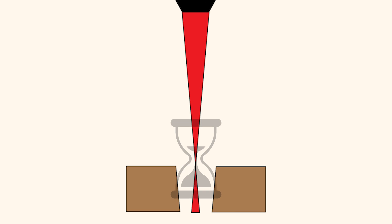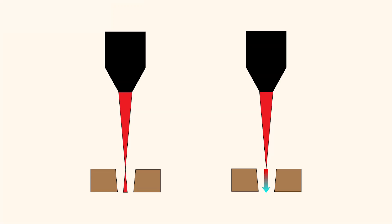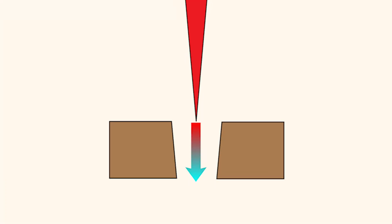Before we throw our hands up in frustration, let's take a look at problem number two. Inside this problem is our solution for cutting snug fitting pieces. The second problem is that the laser cutter does not cut at a 90 degree angle, and this happens for two reasons. First, the shape of the laser beam is hourglass-shaped. As it penetrates into the material, the beam goes out of focus and is slightly weaker at the bottom. The beam is also hotter on the top of the material and cools as it penetrates, creating a cut that is slightly wider at the top than the bottom. While the difference is slight, combine this with kerf loss and the gap between your pieces becomes noticeable.